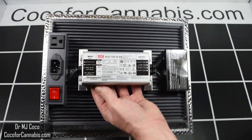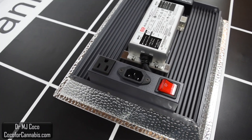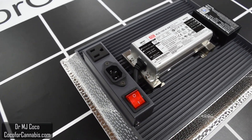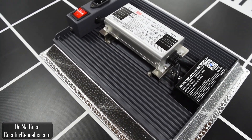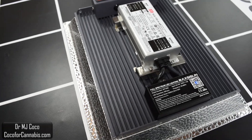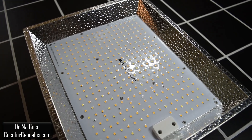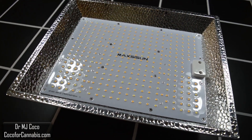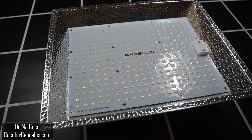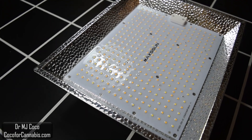On top of the heatsink, you can find one of the tiniest Meanwell drivers. On one side of the driver there's a plug and a switch. The Meanwell driver is mounted on the heatsink — it's not easily removable, but it isn't really large enough to worry about heat. On the other side there's a controller which communicates with the remote control. They pack 350 Samsung LM281B Plus diodes into this little light, which allows them to run each diode at a low wattage — that really helps efficiency and longevity. You can see they have a protective coating.